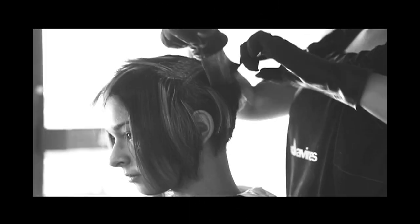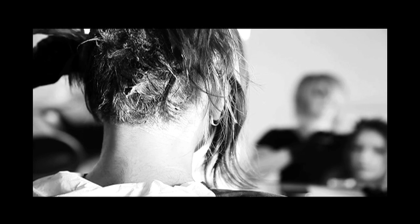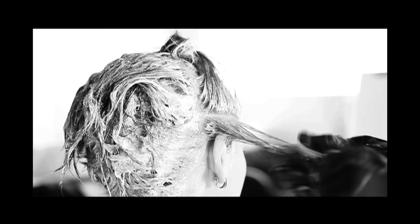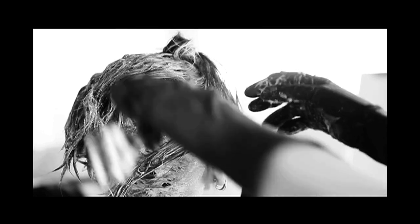We'll begin Alejandra's makeover with her color. In order to get this Lady Gaga blonde, we'll start by applying a high-lift blonde to the root area first. Because Alejandra had previous color in her hair, we're gonna move to the second step using lifting crystals. We'll apply these to the dark areas first, then the second darkest areas and so forth.